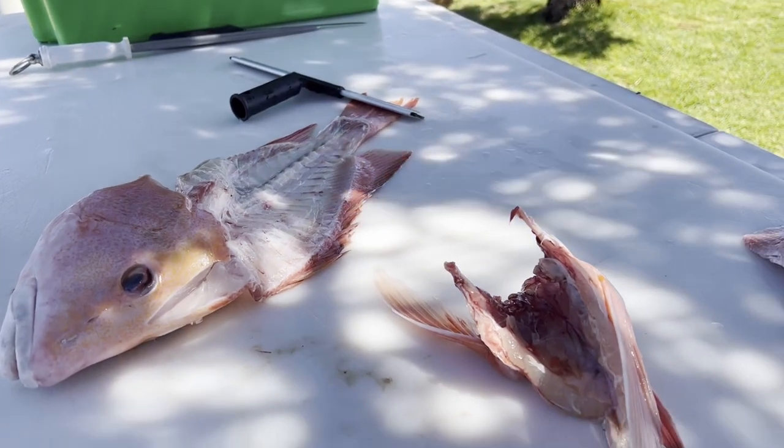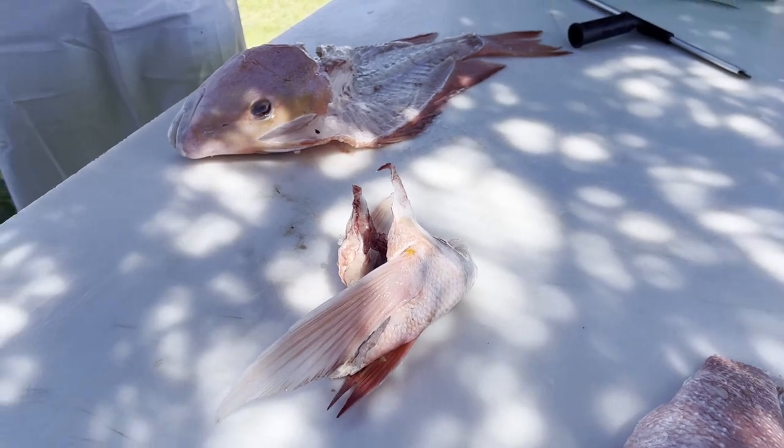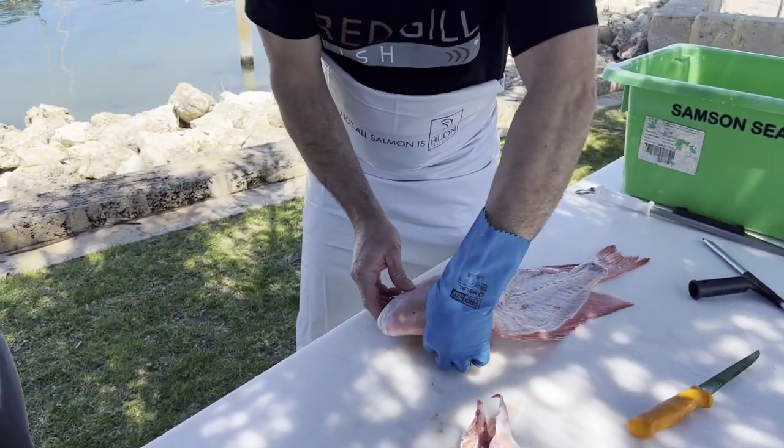Is this a part of the fish that some people might not know about? Absolutely — there's a lot of meat on the frame of the fish, and obviously a lot of wastage that goes in bins. But we're not finished there.